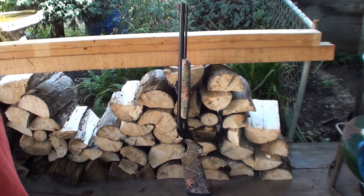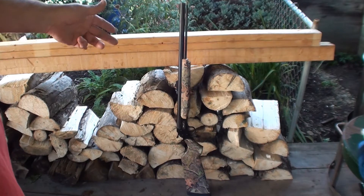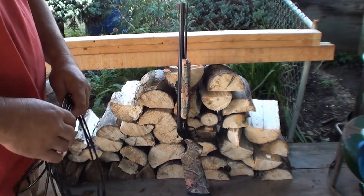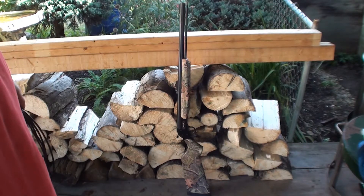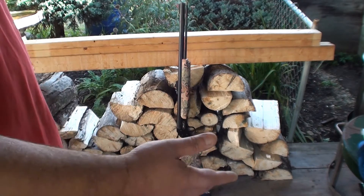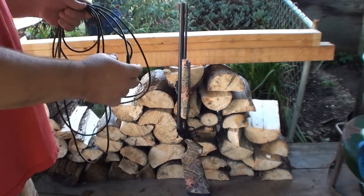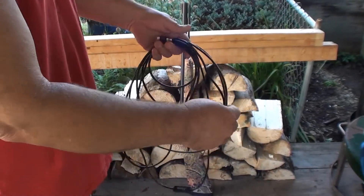So I got it, got the bullet out, got the pellets out — and believe me, the pellets were active as hell. You can look at my video on cannon cord and black powder pellets and you'll see those things were alive after five years of sitting.